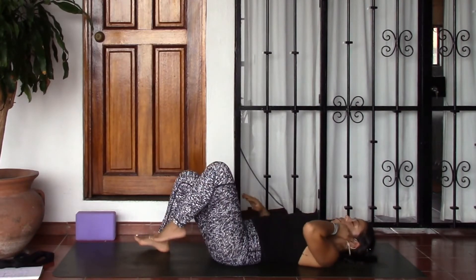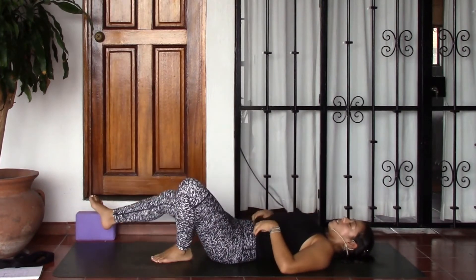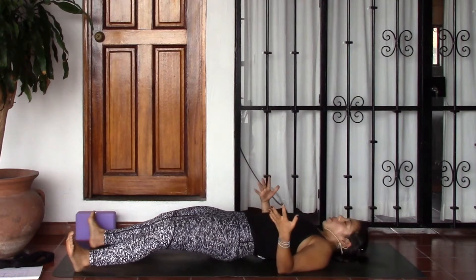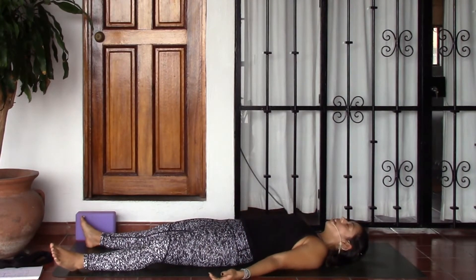And then lifting back into center, hug the knees in, give them one last squeeze. As you're ready, releasing the legs along, bringing the feet about as wide as your mat, maybe wider — take up space — releasing the arms by the sides of the body, allowing the palms to face up. Go ahead and take a big breath in through the nose, filling up the belly. Open the mouth and let that go. Take two more like that — inhale, let it go. One more big breath in, and release. Release any control over the breath. Taking just a few moments here in savasana, allowing yourself to completely surrender, completely release.